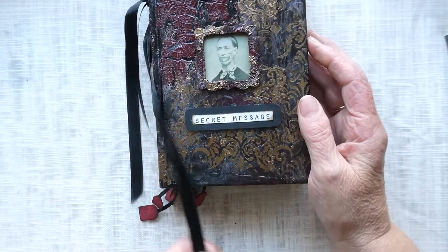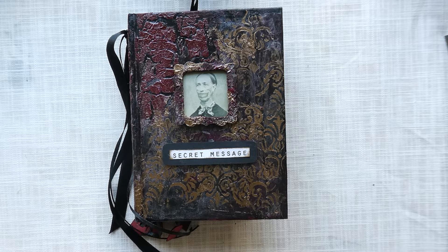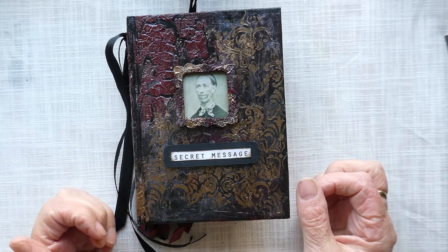I've called that one the secret message. Thank you for watching — hope you've enjoyed having a look at one of my altered books. If you haven't subscribed please do, and for those who have, thanks very much. Don't forget you can have a look in my Etsy shop to see some of my other work. Thanks very much, bye!